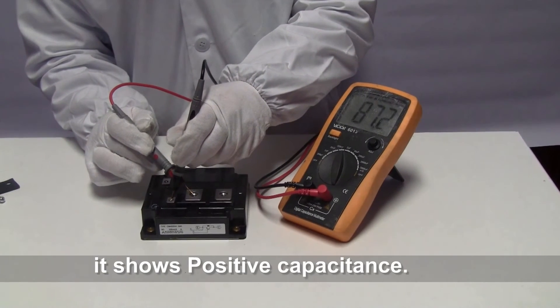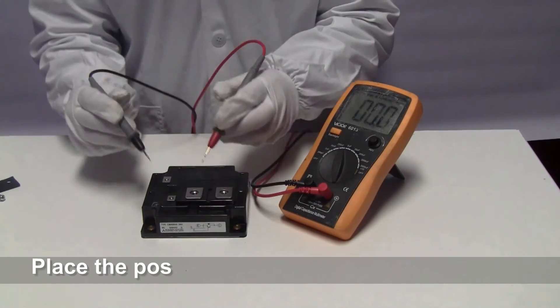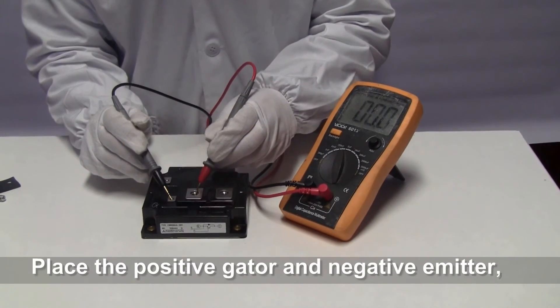It shows a positive capacitor reading. We then swap them. It shows a reverse capacitor reading.